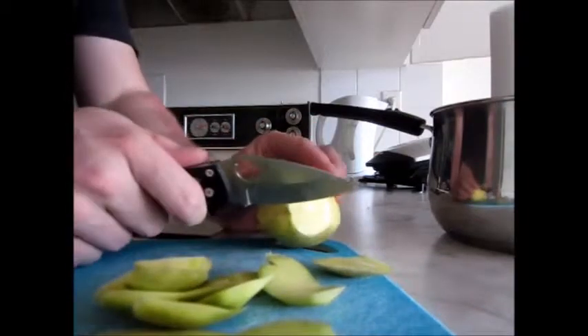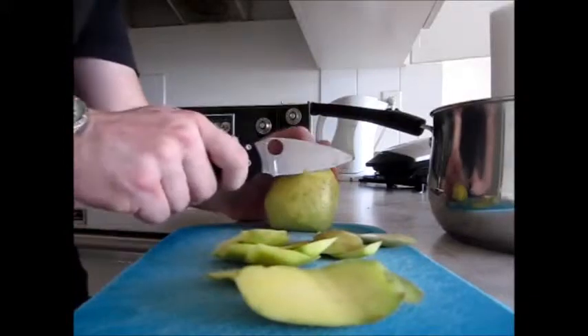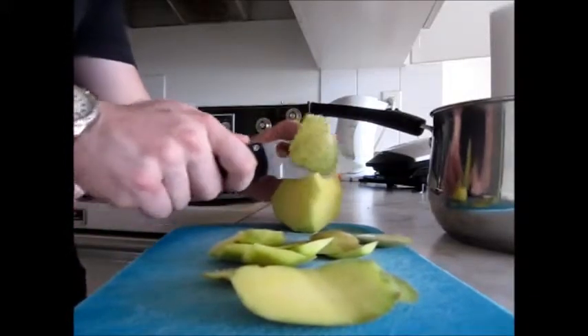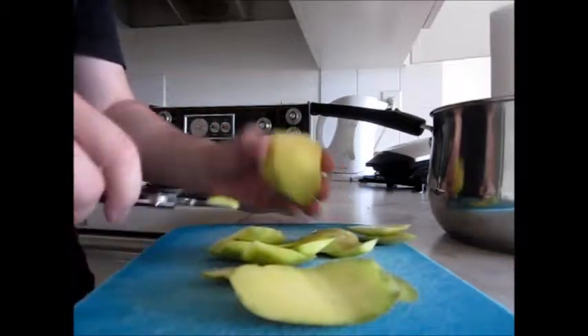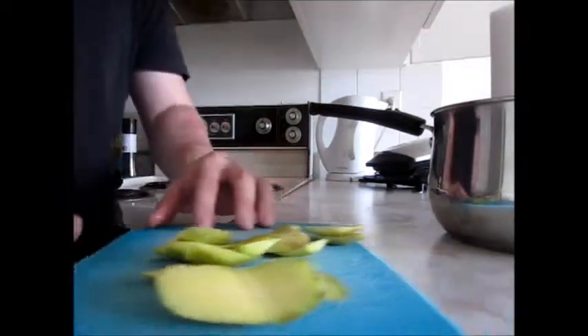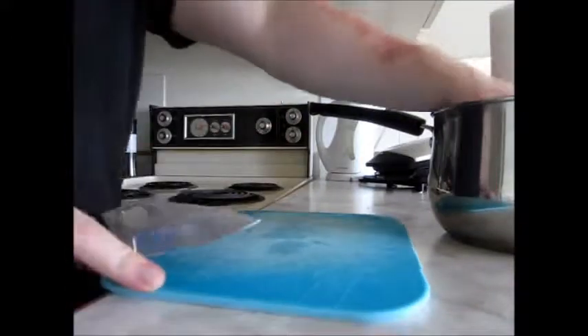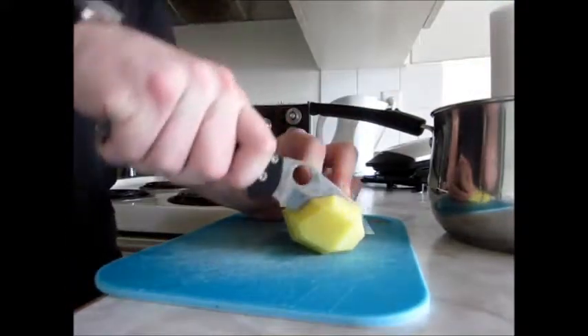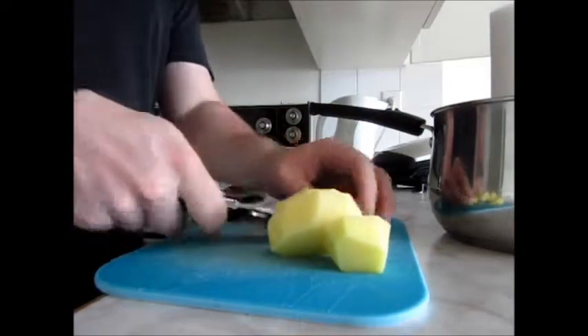I tend not to eat any of that stuff when I'm in the city, so on the rare occasion I'm out on the trail eating it, it's not so bad — I haven't had it for a while. But I would like to try something different for sure. Now that the potatoes are all peeled, it's time to actually cut into them and see how the knife does on that. It's doing a good job.